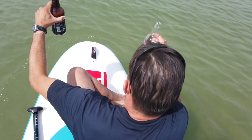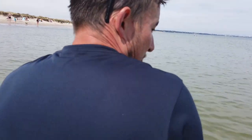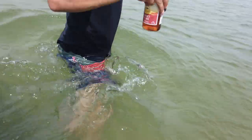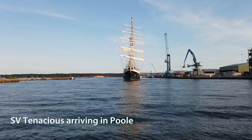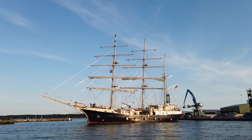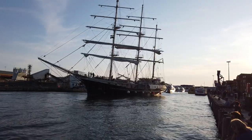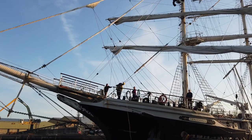We've just paddleboarded back to where we are on the beach - we've had the beers all the way. Green Fingered Mike's got them. It's just getting a bit hairy here coming in to shore. Time to jump off safely with the beers. Nice paddle, well done.